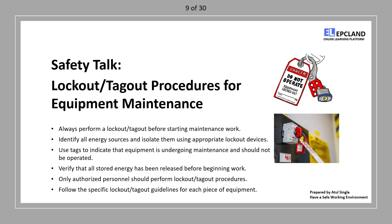Verify energy release: before beginning maintenance, double-check that all stored energy has been released. This includes bleeding air pressure, discharging capacitors, etc.